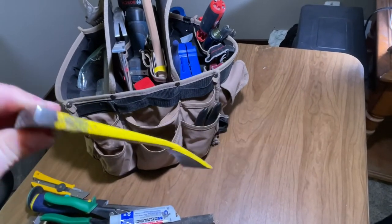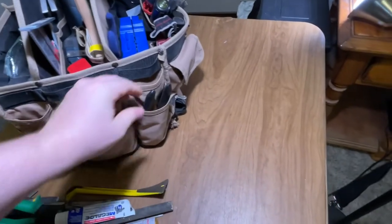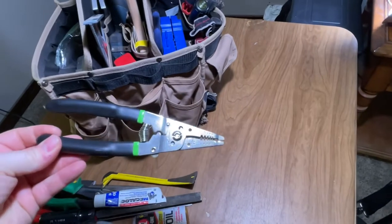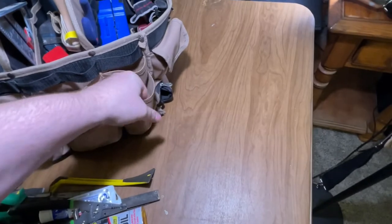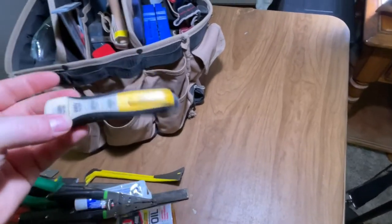Here I've got my Stanley little trim pry bar — a nail pry bar. I've got my electrical pliers, and I've got an outlet tester.